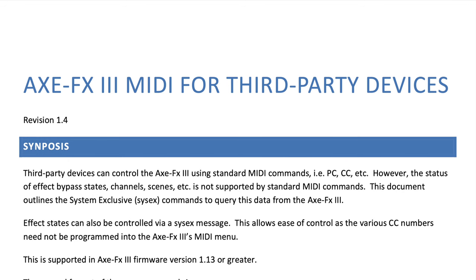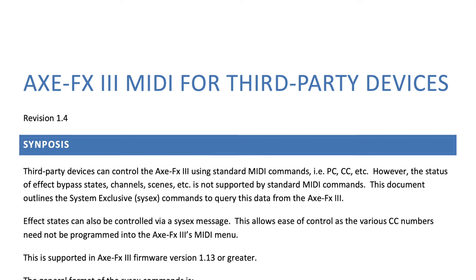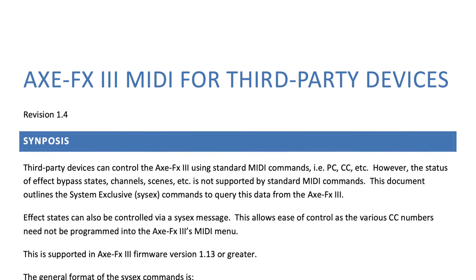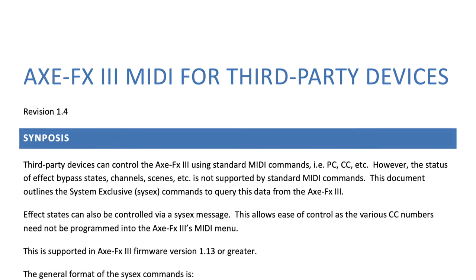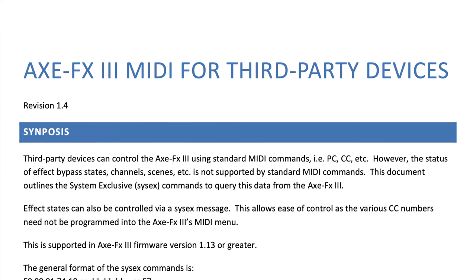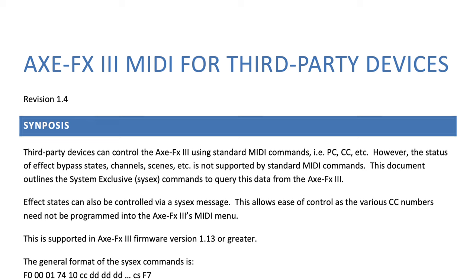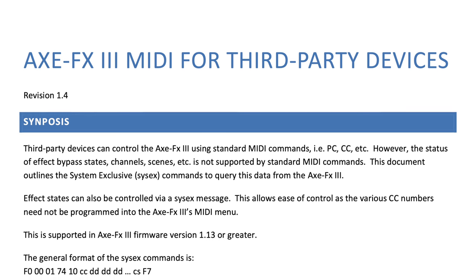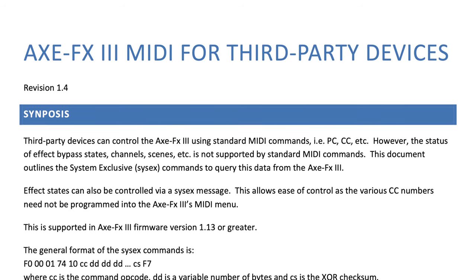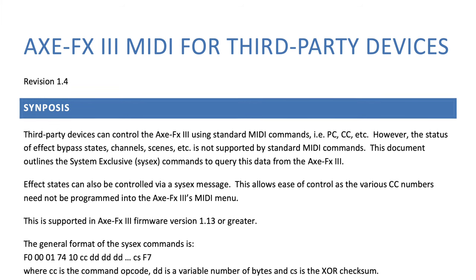They mention system exclusive, or SysEx, commands. Fractal provides a very detailed PDF entitled 'Axe FX3 MIDI for Third Party Devices.' The synopsis: third-party devices can control the Axe FX3 using standard MIDI commands — PC, CC, etc. However, the status of effect bypass states, channels, scenes, etc. is not supported by standard MIDI commands. This document outlines the SysEx commands to query this data from the Axe FX3. Effect states can also be controlled via SysEx message, which allows ease of control as the various CC numbers need not be programmed into the Axe FX3's MIDI menu.